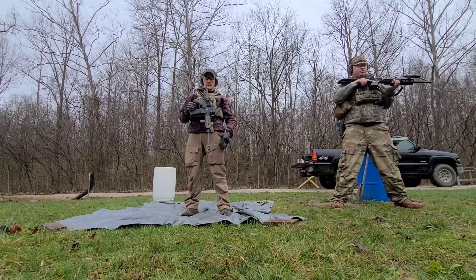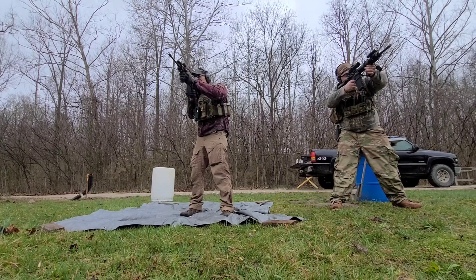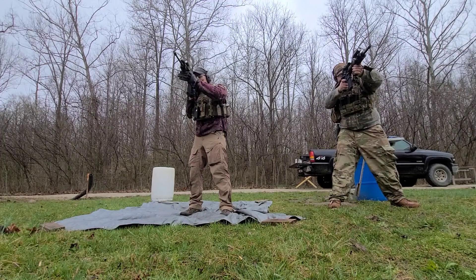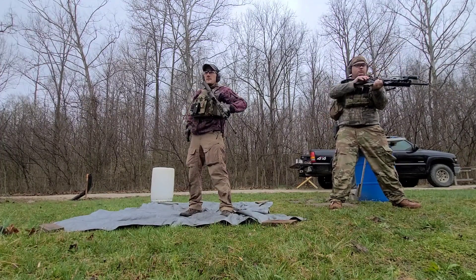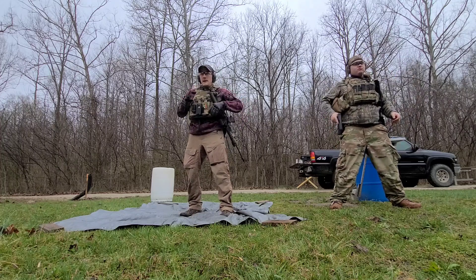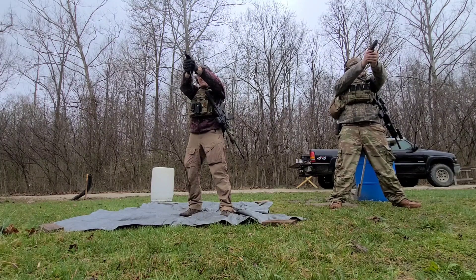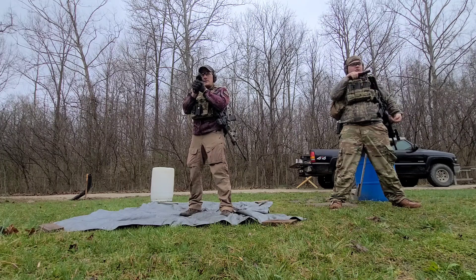Stop the first threat. Dead trigger — attempt to engage your safety while rotating your gun down into your side and transitioning to your sidearm. Present your sidearm. Stop the second threat.